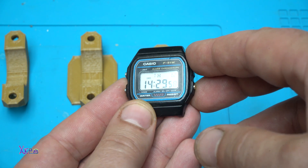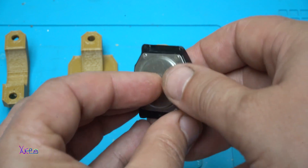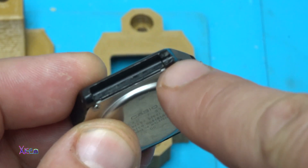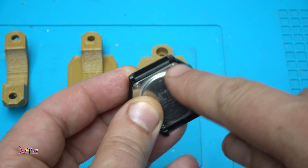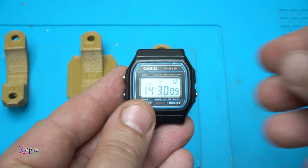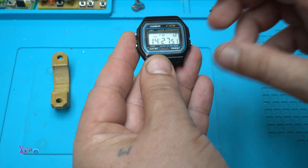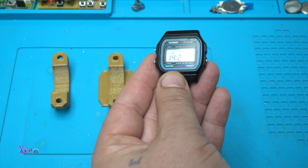It's a very popular watch but it has a very common problem. The pins for the holders are often broken. If this happens, the watch is useless — but there is a solution.